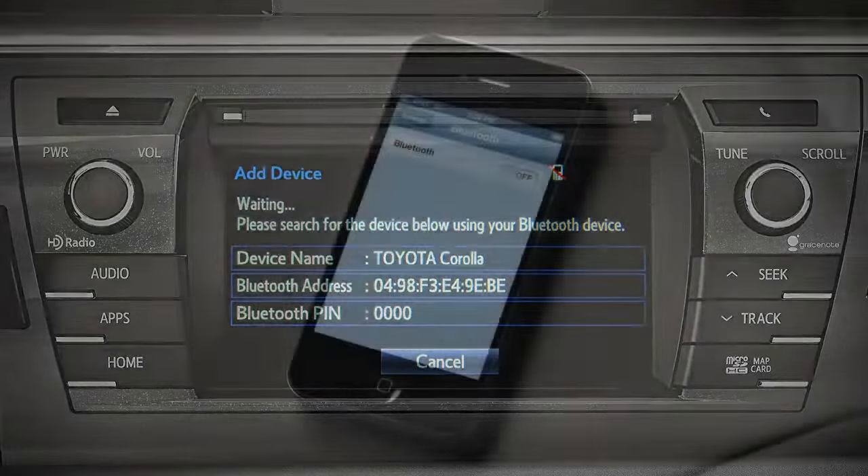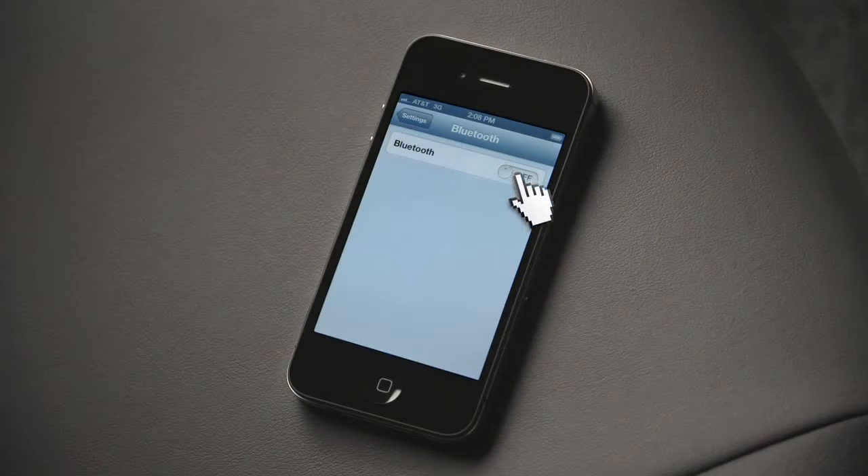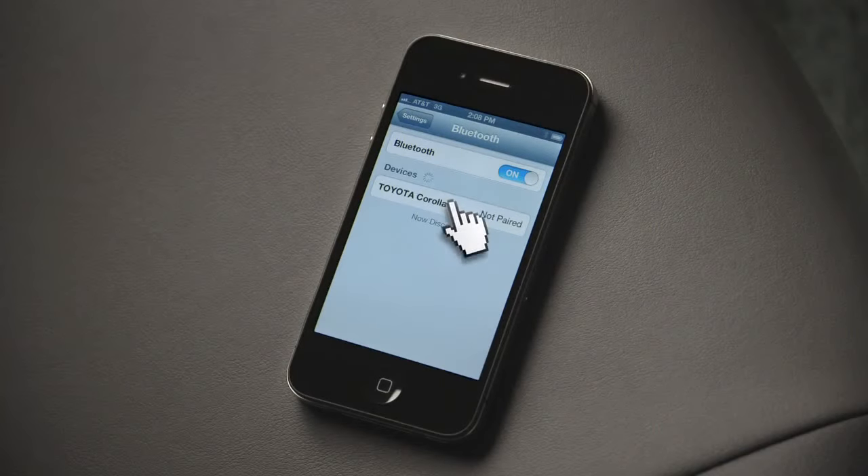Next, have your phone search for Bluetooth devices. When it finds your vehicle, have your phone pair with it.